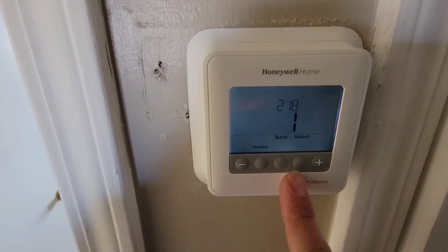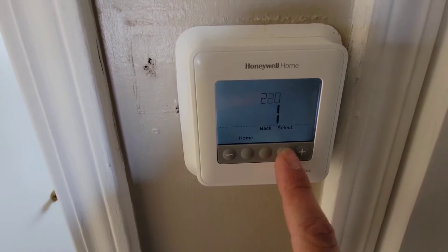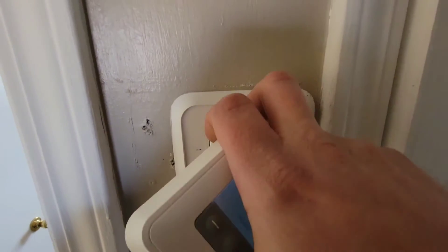And then if you push it to one, it uses the B, energizes in heating. Let's scroll back through this here and go take our thermostat off the wall, make sure it's wired correctly.